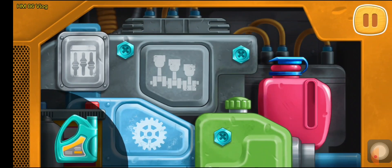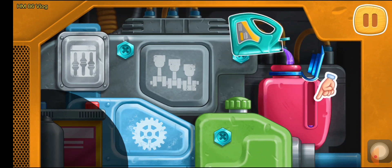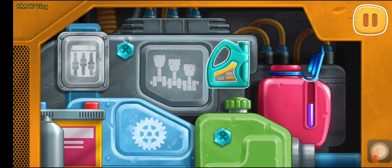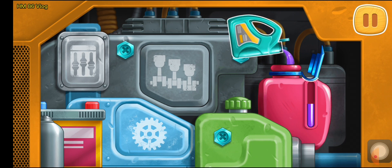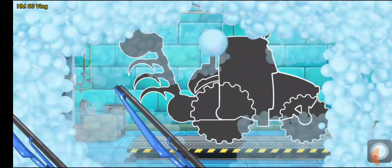Let's pour the coolant into the tank. Let's assemble a plow tractor.